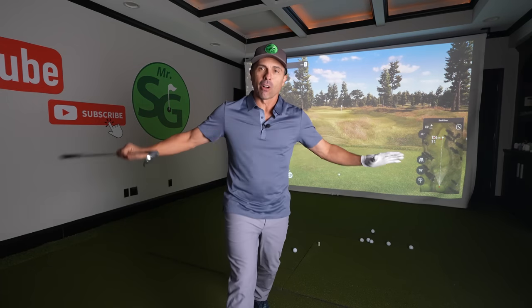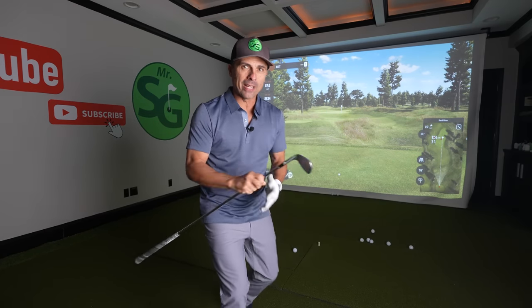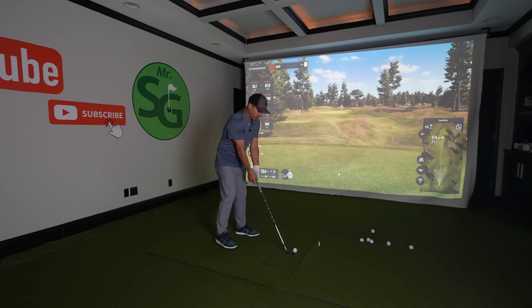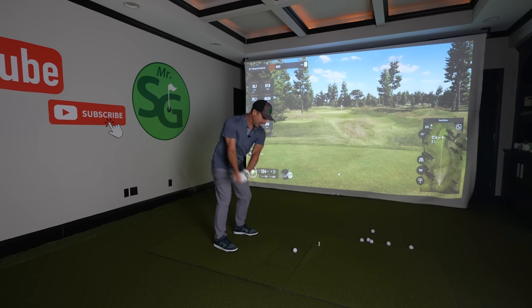95% of all golfers, maybe more, get this wrong with their wedges. And this is what happens: 104 yards, wedge, easy shot. I'm gonna make a birdie, rock and roll, let's do this.